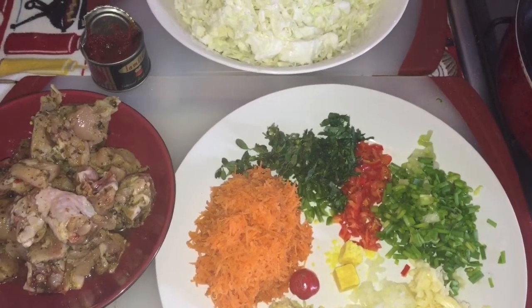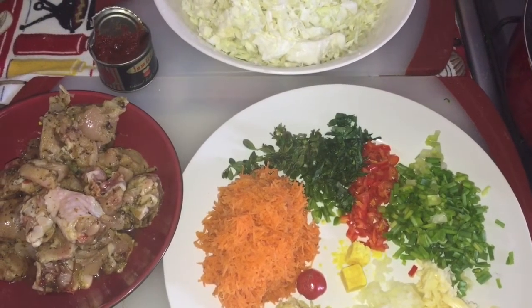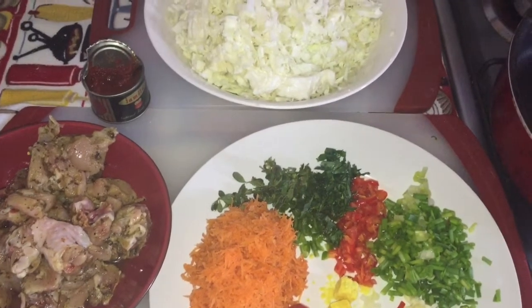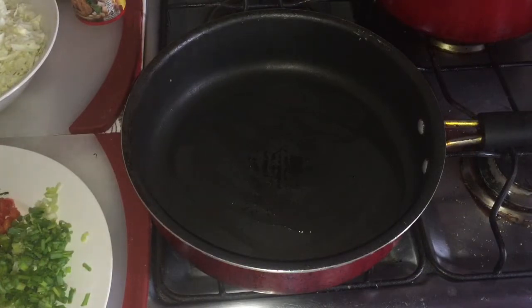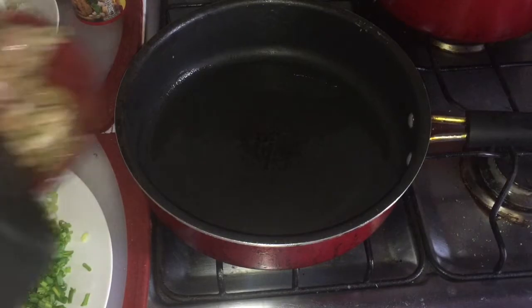The first thing we're going to do is fry our chicken. I'll put some oil in my pan here and get the chicken frying.